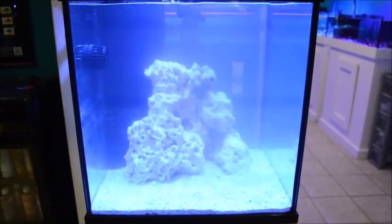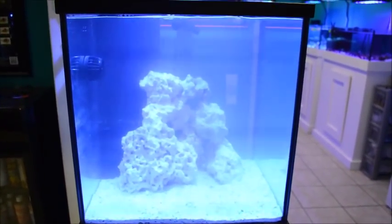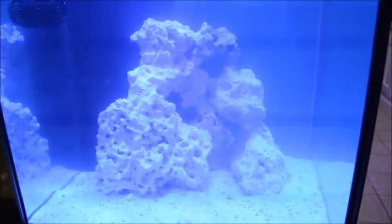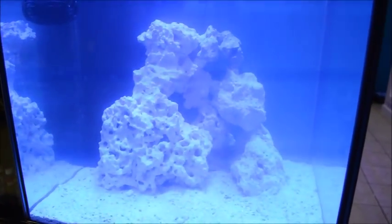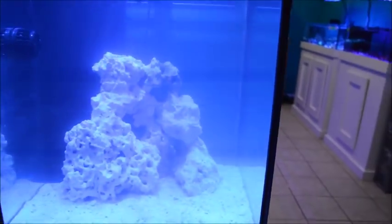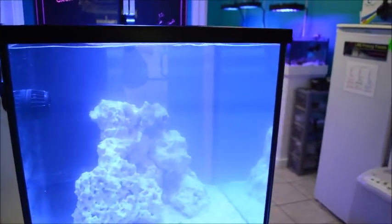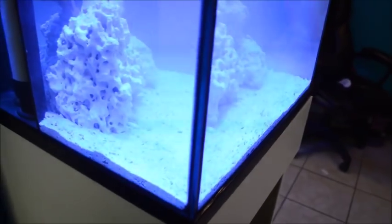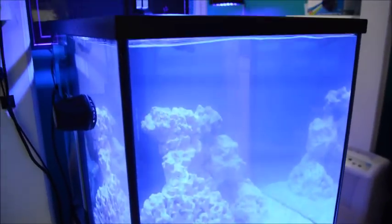It lights it up pretty good. I just set this up last night so it's still cloudy. That is CaribSea South Seas base rock that we carry in the store — it's pretty popular, very porous. At the sand here I have some Bimini Pink — that's a 20 pound bag.